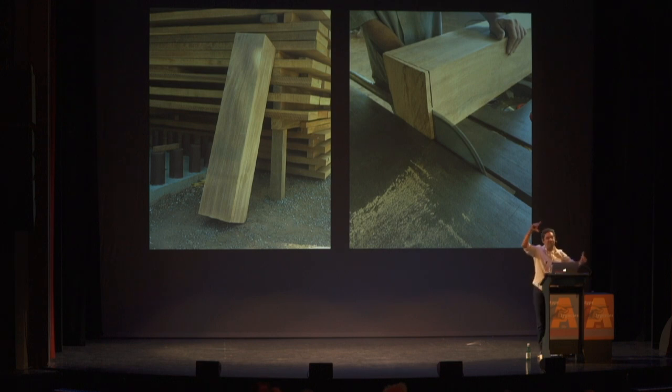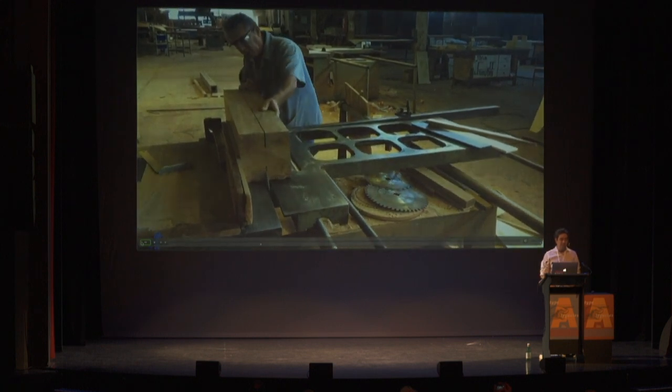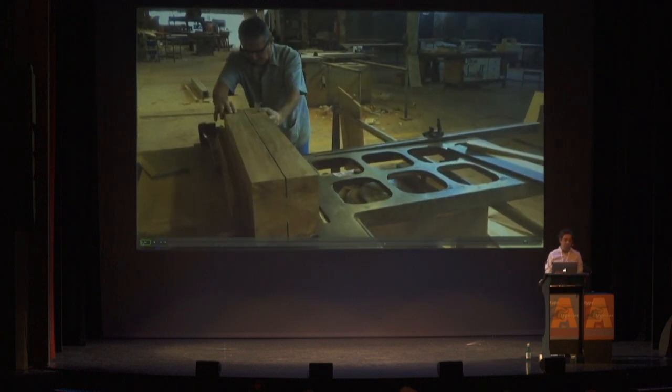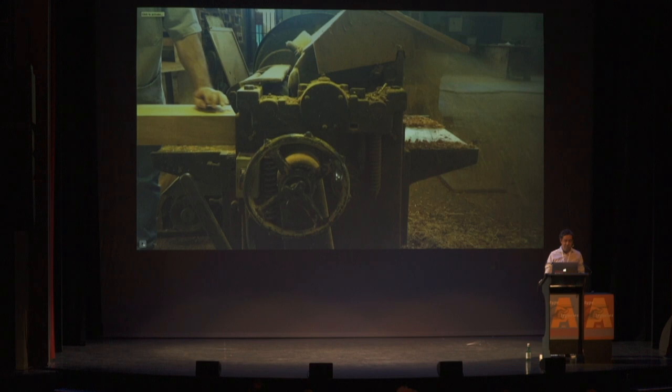Here's a video of the process. A guy at the university wood workshop was helping me cut this large piece in half. After cutting it in the middle, I used a machine to turn the wood into a flatter piece.